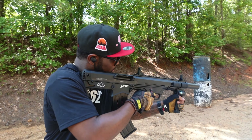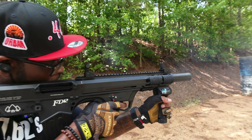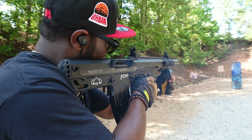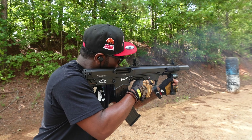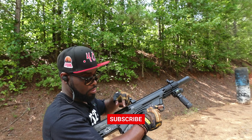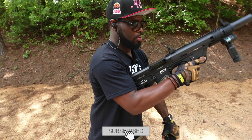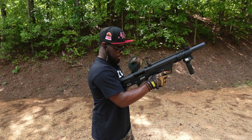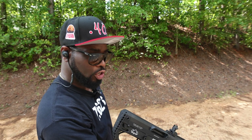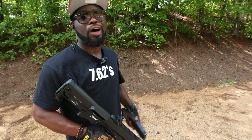All right, hold back. Fine, man. Fine. Fine gun. A little iffy sometimes, but once you break it in, it's good to go. You know what I'm saying? All you need to know.